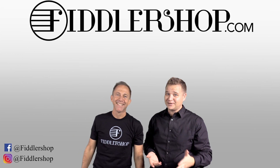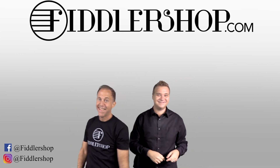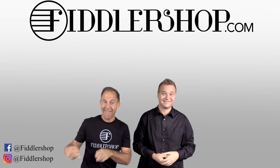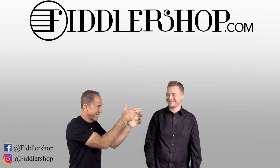We would also love it if you subscribed to our channel so we can keep in touch. It's right over there. And if you want to learn more about us, click right here. Bye-bye for Philly Shop.